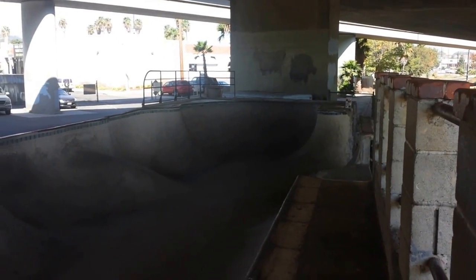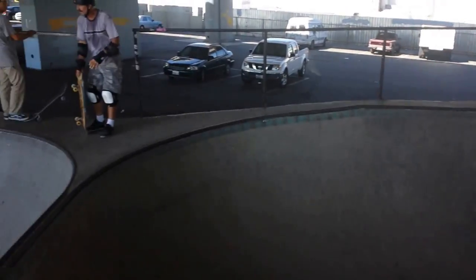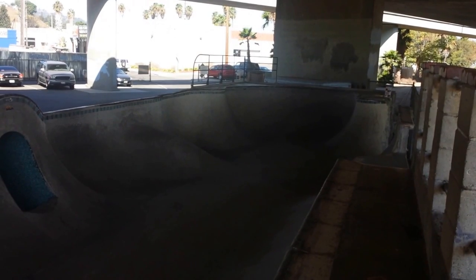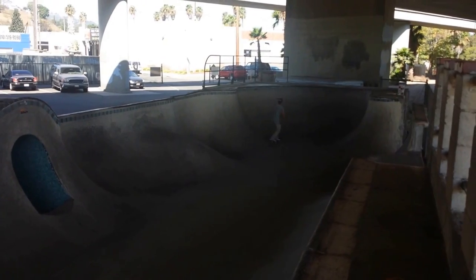Today we're at Channel Street Skate Park in San Pedro, which is underneath the 110 freeway on Channel Street. This is a DIY skate park — do-it-yourself — started in 2002. It's broken up into three sections, three bowls really, with a bunch of little added stuff on the front of it.